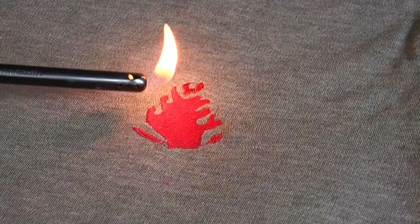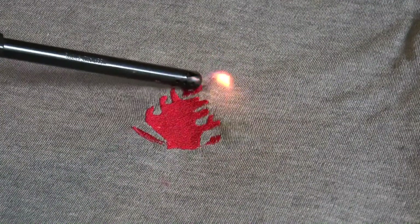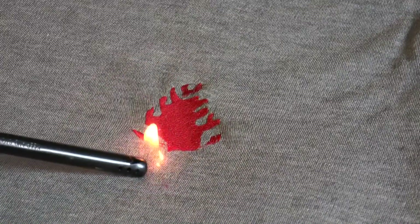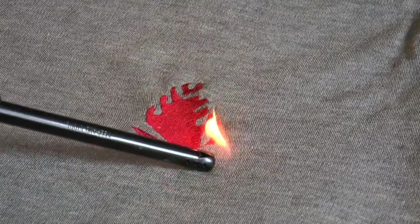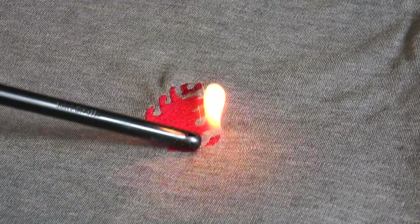Remember that flame-resistance tests should be conducted only on completely finished embroidered pieces, in which both the base fabric and embroidery thread must have undergone a flame-resistance treatment in order to achieve an overall flame-resistant effect.